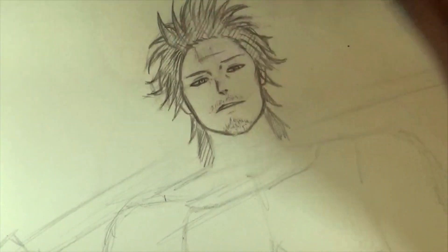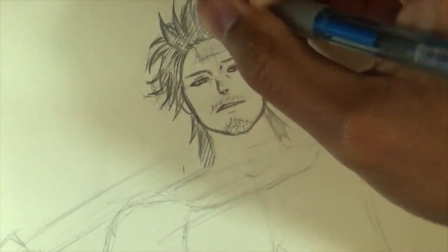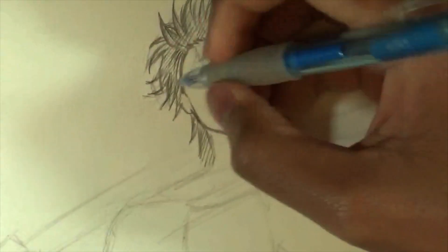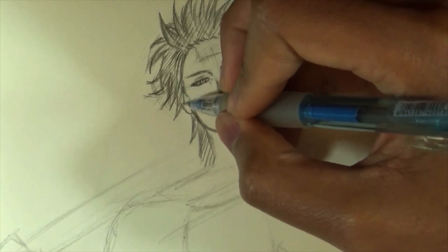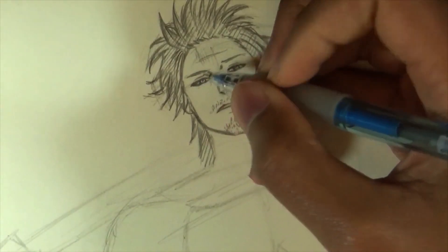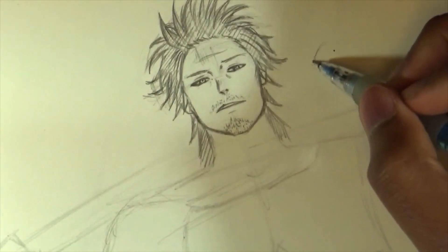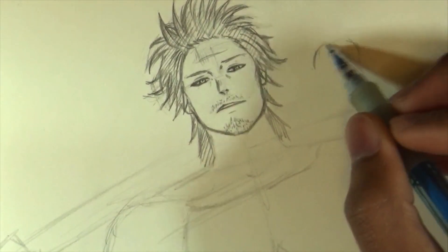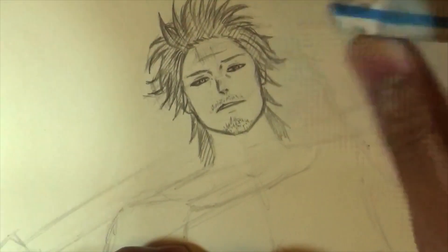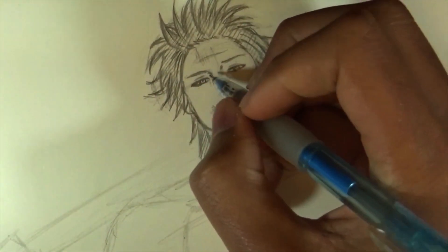Hopefully the hair wasn't too difficult — it is a bit tricky to accurately draw since it's pretty messy. I took the time to refine the face a little bit. One thing I didn't mention: since he's looking at us from the top, the top of his iris kind of curves like this — the bottom part is covered a little bit more. Keep that in mind when drawing the eyes. Now I'm going to move on and draw the neck.